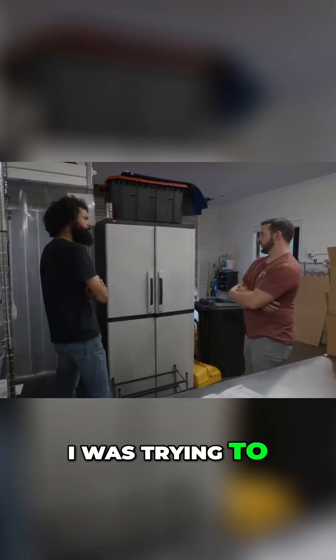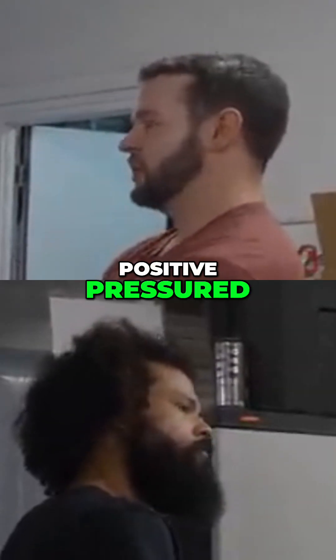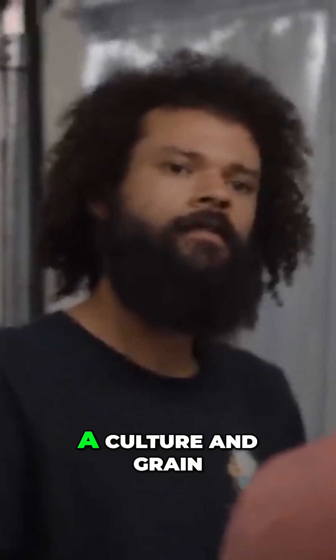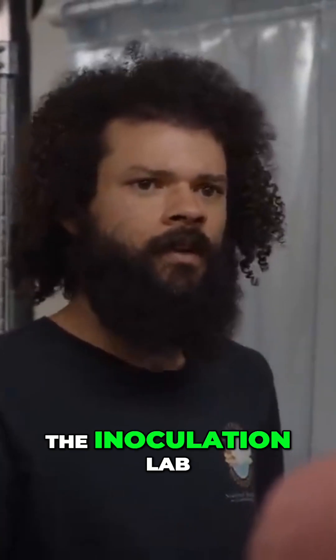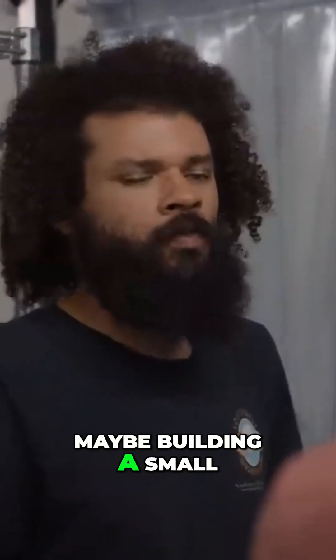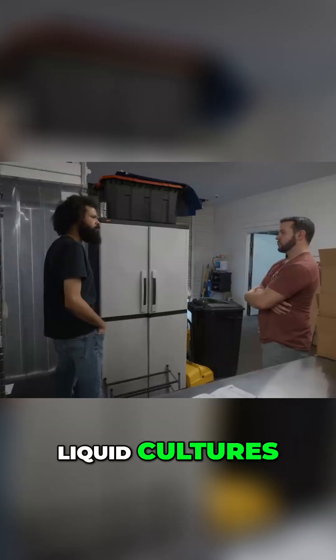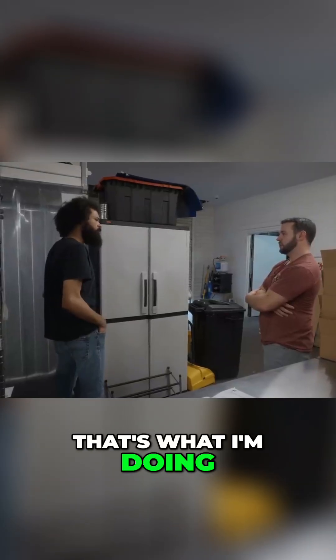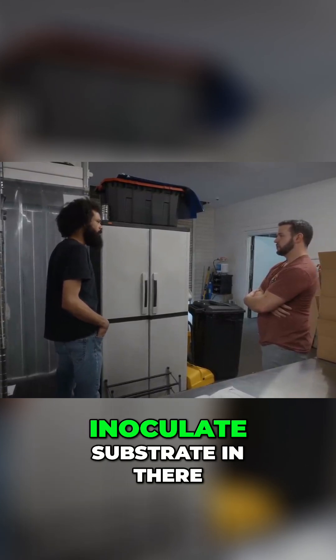I was trying to figure out what to do because I obviously wouldn't have the lab positive pressured, but I wanted a culture and grain lab separate from the inoculation lab. Maybe building a small lab just for petri dishes, liquid cultures, and grain spawn would be beneficial. That's what I'm doing with this one — it's really helped out. This one is just a bulk substrate lab, and I can inoculate substrate in there.